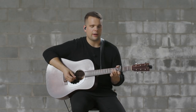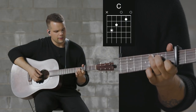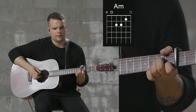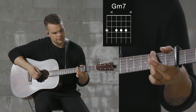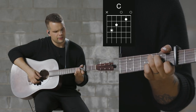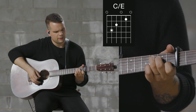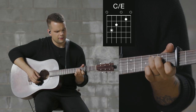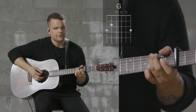This next section is the chorus. Here's the chord shapes for that. We start with a C shape, and then a G over B shape, an A minor shape, and then this G minor 7 chord, and then back to the C chord. So an F, C over E, D minor, C over E, F, and G. Here's what that sounds like.